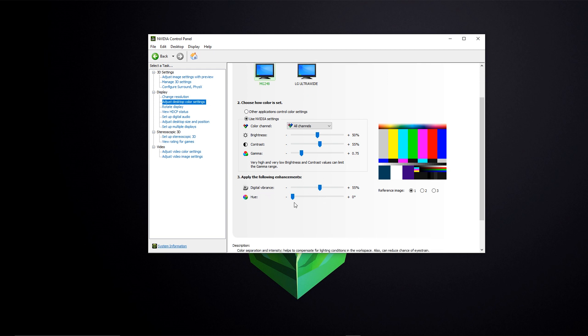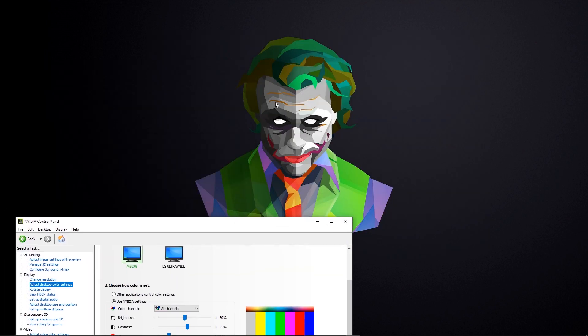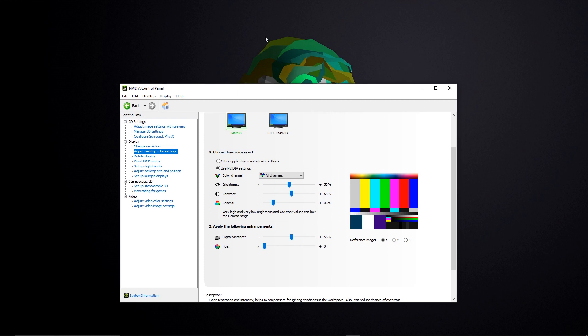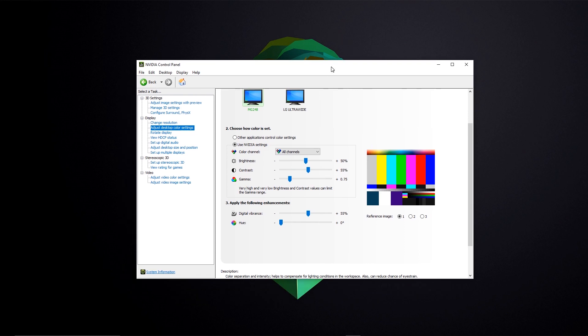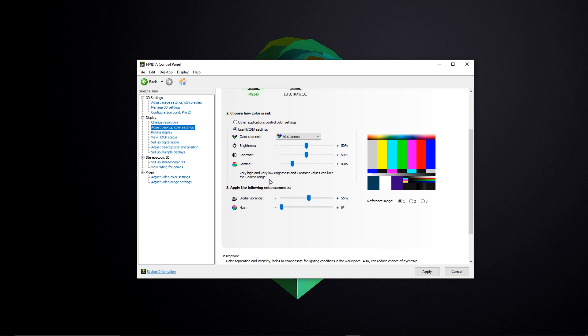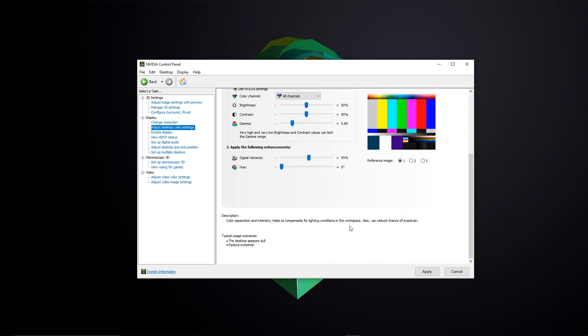I also boosted Digital Vibrancy by five percent just to make the colors pop a little more. You don't want to oversaturate or you'll get a hue bleeding around colors. I'd say never go over five to ten percent max — if you need more than that, something else is off. After adjusting, just hit Apply and everything saves to your profile.